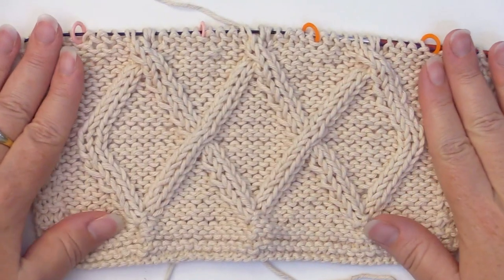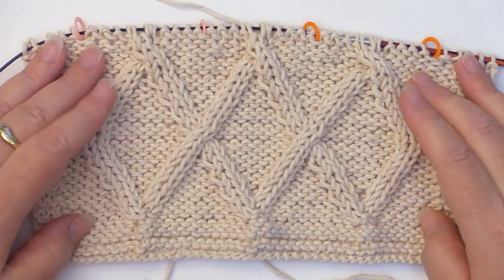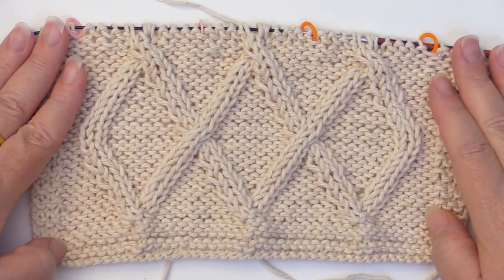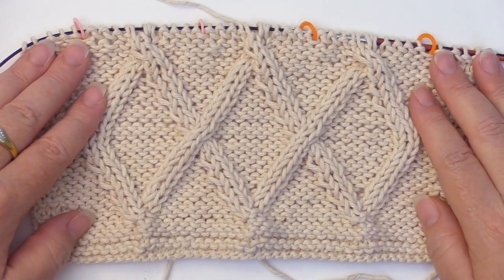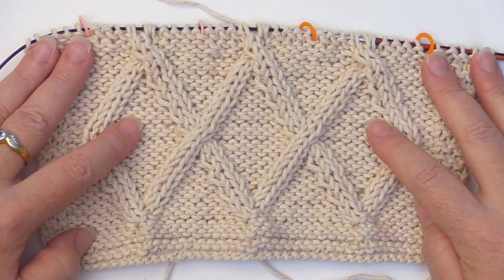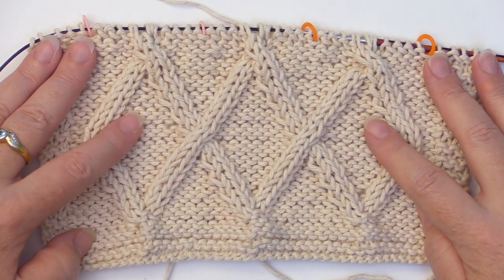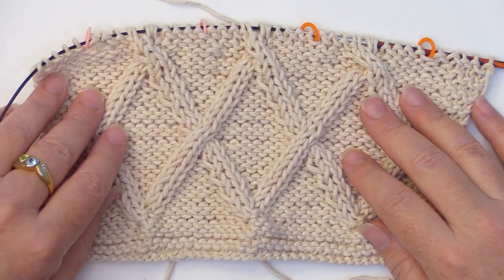So this is the full pattern repeat. We're going to need to do it one more time — rows one through 20 doing the exact same thing we just did. One way to keep it easier for you is I do have a pattern download so you can keep track of your rows — you can find that below in the links to my Ravelry store and my blog. I'll check in with you after you do rows one through 20 one more time.